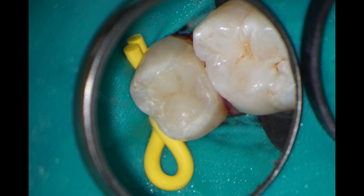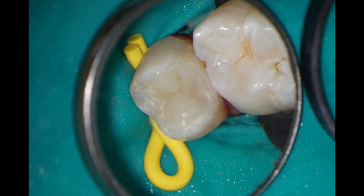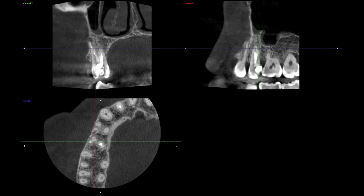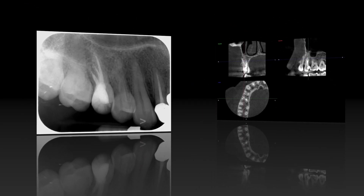Here you can see the final restoration before removal of the rubber dam. The pre-operative radiograph showed the poorly filled root canal system and CBCT which clearly showed the fractured file and the missed MB canal. The final result shows a good coronal-apical seal — the root canals are all filled and the adaptation of the composite restoration is good.